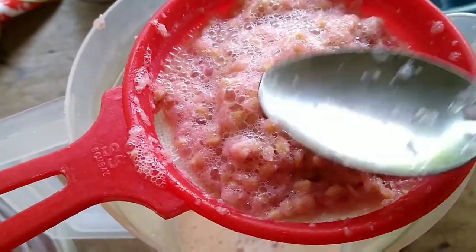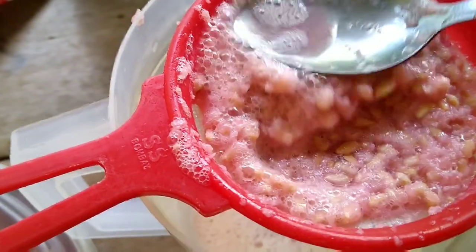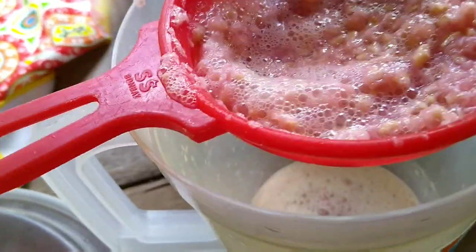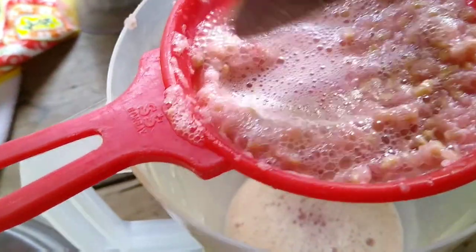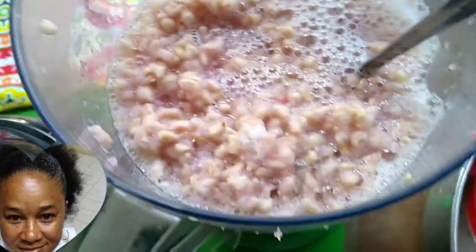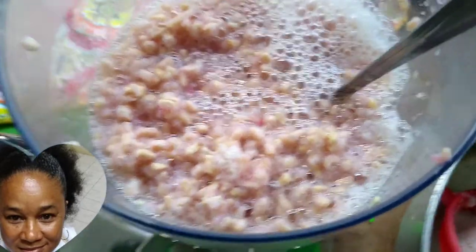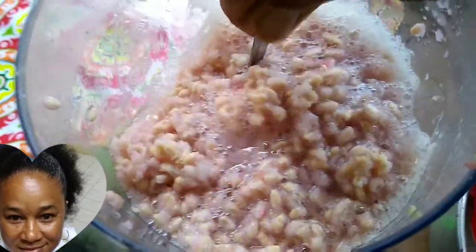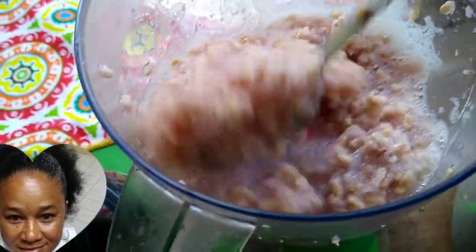This is the part where we extract the juice. I use my strainer and my spoon to squeeze it — just give it a little assistance to get that sweet juice out. After extracting the juice from the arils, we'd be left with the seeds, but there'll be some pulp in it.